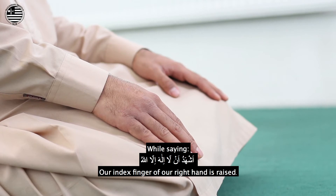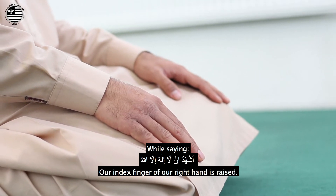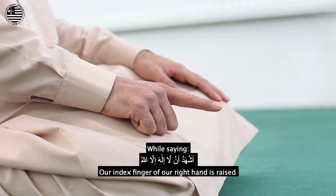While saying 'Ash-hadu an la ilaha illa Allah,' our index finger of our right hand is raised.